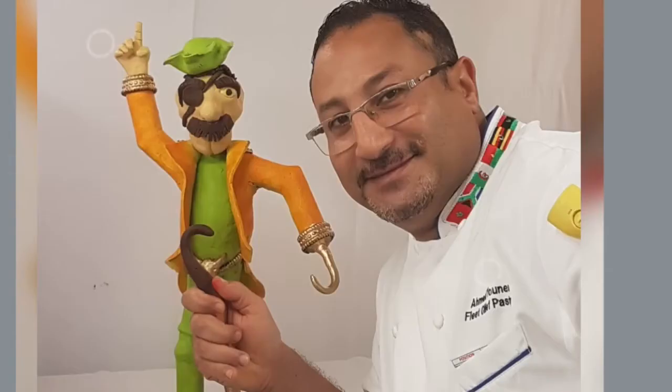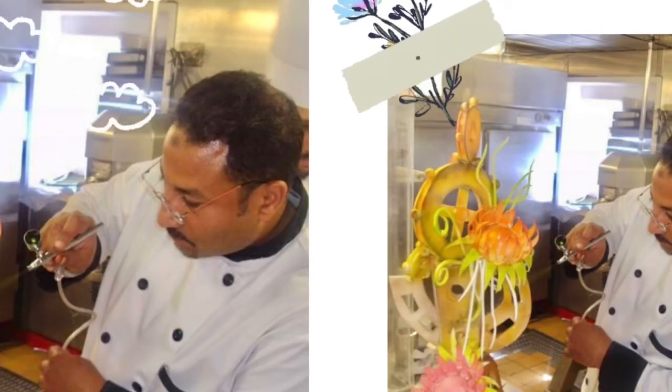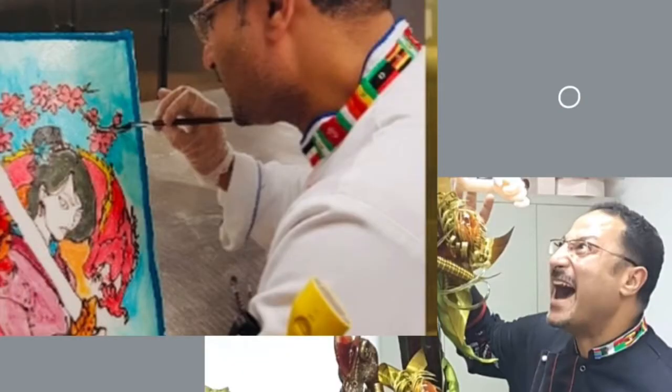If this is your first time watching me, my name is Ahmad Yunis. I promise you my channel will be a guide for you — you will find everything about sugar cookies, bakery, painting cakes, and more.